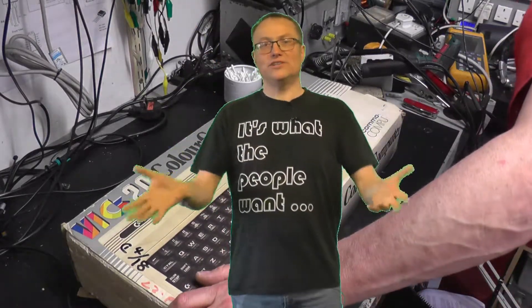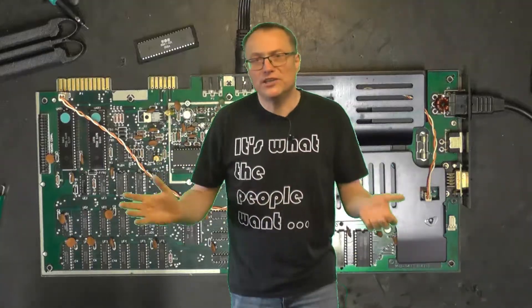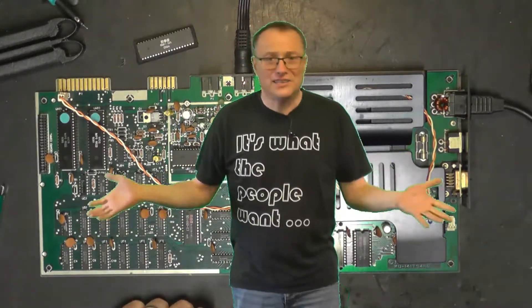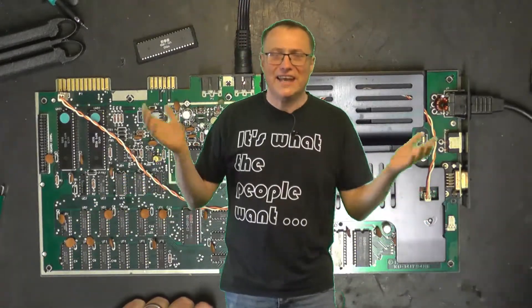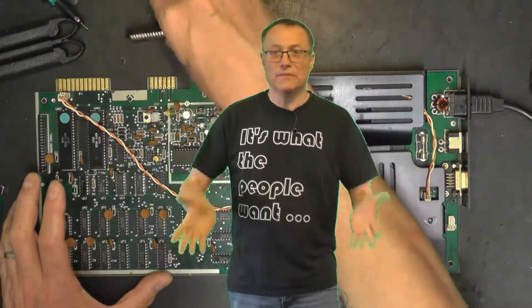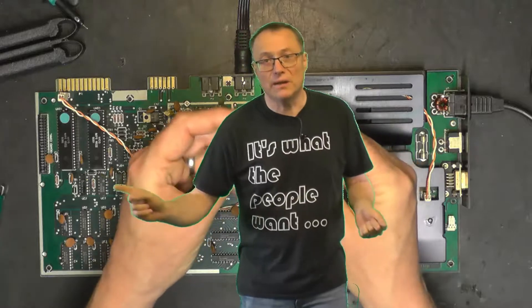Hello and welcome back to Dozzy's Television Workshop. Just a quick channel update. The Vic-20 that we've got on the bench is a very sick Vic. It's taken ages for us to put that right — it's got multiple faults on it — but we're working our way through it and that video is coming up soon.